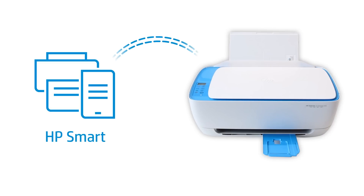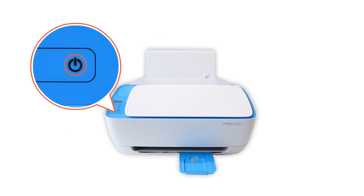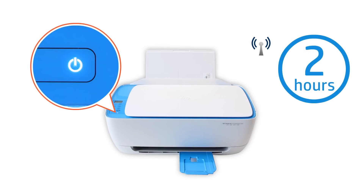To detect a printer in HP Smart, the printer must be in Setup mode or connected to your network. Setup mode activates for two hours from the first time you turn on your printer. If it has been longer than two hours, or if you are unsure if your printer is in Setup mode, reset the printer network settings.